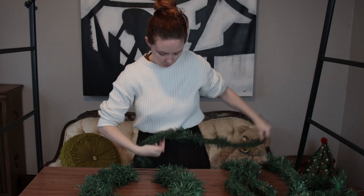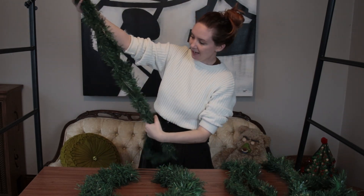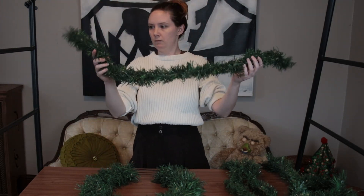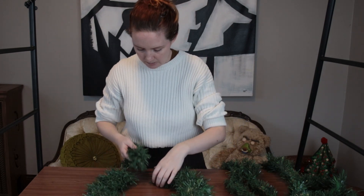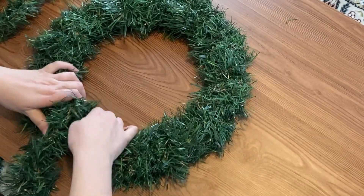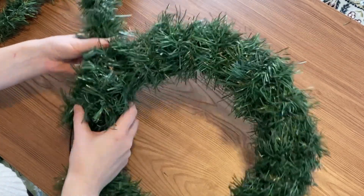I think I might fold my garland over on itself yet again. It was originally 15 feet, now it's seven and a half because I twisted it on itself — I think I'll do that again. I'm going to go ahead and start wrapping it around the center bit, folding it into where the metal prongs are so that way it's secured really nice, then I'll start coming up to my side points.